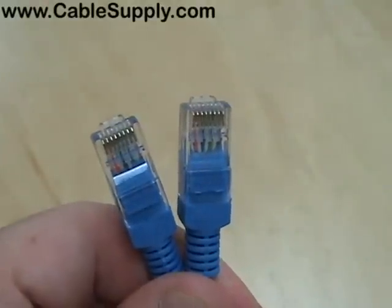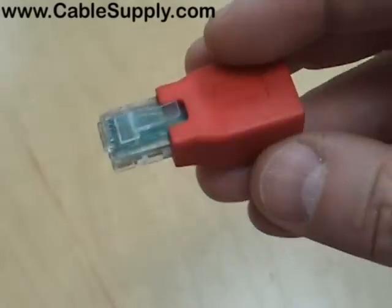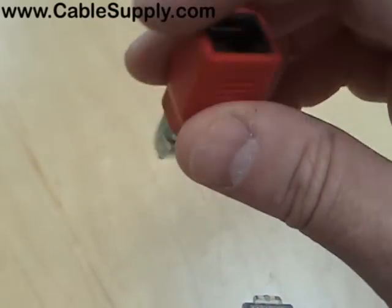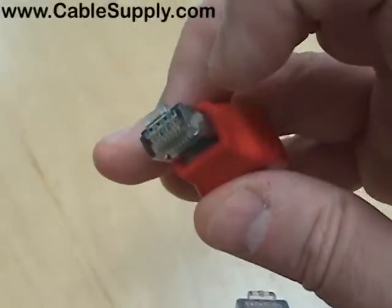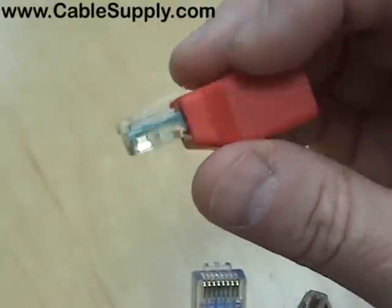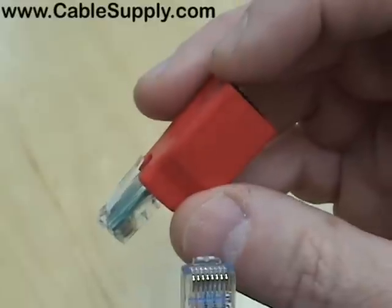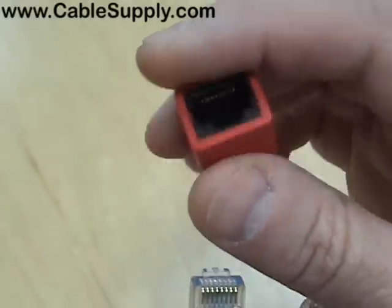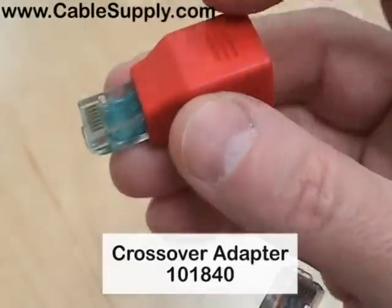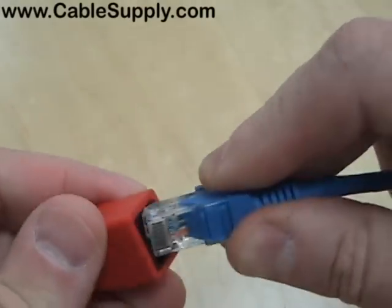Another way to create a crossover patch cord without having an A and a B is to purchase a crossover module like this. It goes in at one standard — A or B, doesn't matter — and comes out at the opposite standard, which is what makes it a crossover. A lot of technicians use this; it's handy to keep in a toolbox. You take a regular cable, plug it in the back, and now you have a crossover cable. You can buy this crossover adapter at CableSupply.com.